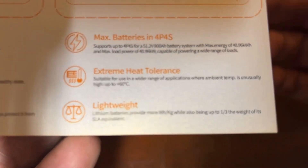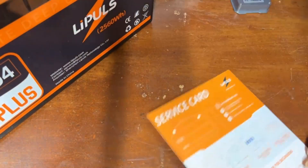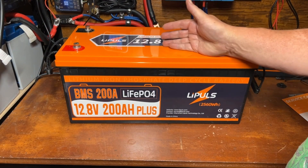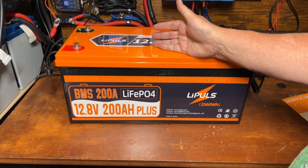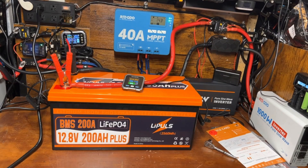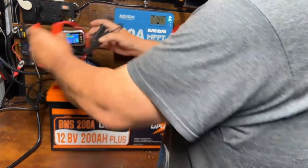There's some fine print on the card you can pause and read if you like. So let's go ahead and get this on the charger, get it charged up, then we'll do a capacity test and go over those results and give my final thoughts on this battery.